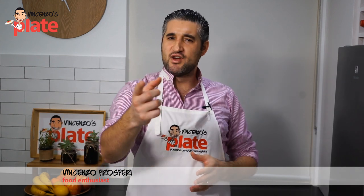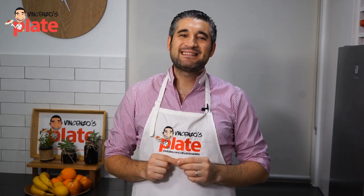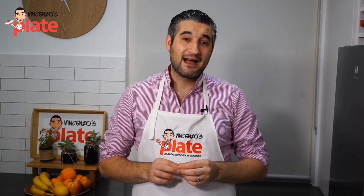Hi and welcome to Vincenzo's Plate. In this video recipe I'm going to take you to Sicily because we are making pasta alla norma, a classic Sicilian recipe, a pasta recipe that comes from the city of Catania.